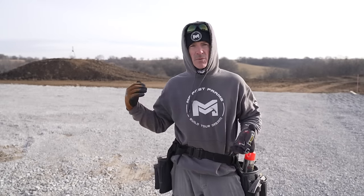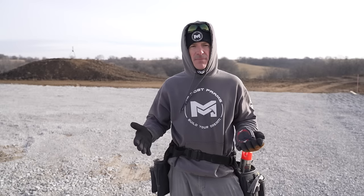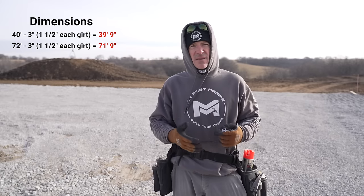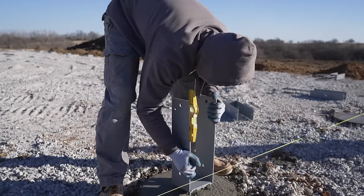So the first step is going to be laying out the corners of your building. The one we're doing right now is 40 by 72. I'm doing this by myself, so I am going to set my string lines an inch and a half in on each side — it just saves me a little bit of time when I'm setting piers. So I'm going to lay this out as a 39 foot 9 inch by 71 foot 9 inch building, so my string lines are going to be right along the edge of my bracket when I set them.